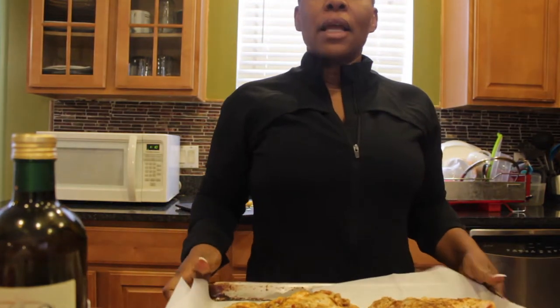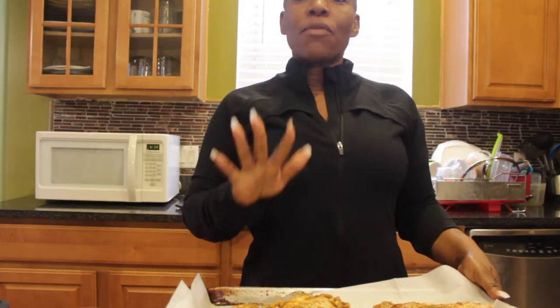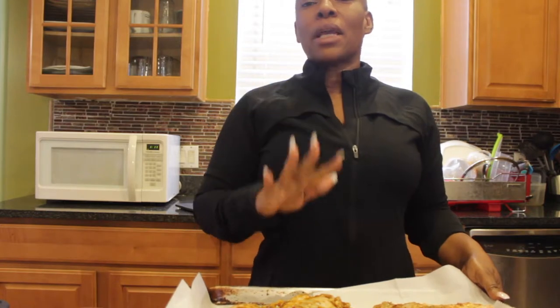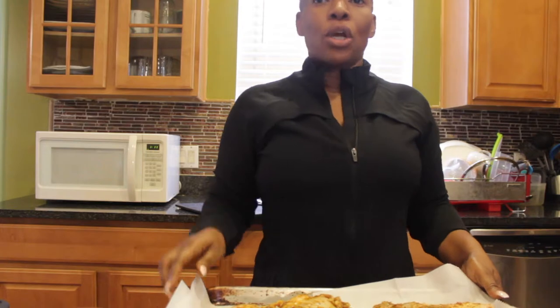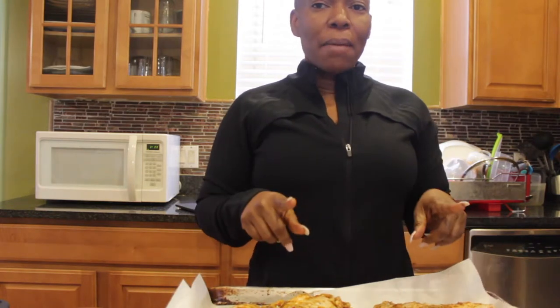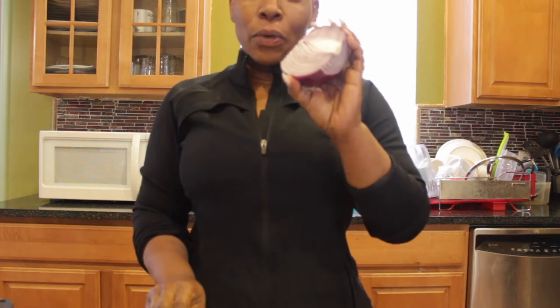Leave it in depending on how well done you want it — an hour if you prefer, or take it out the same time as the spaghetti squash. I'll be right back to prepare the vegetables.